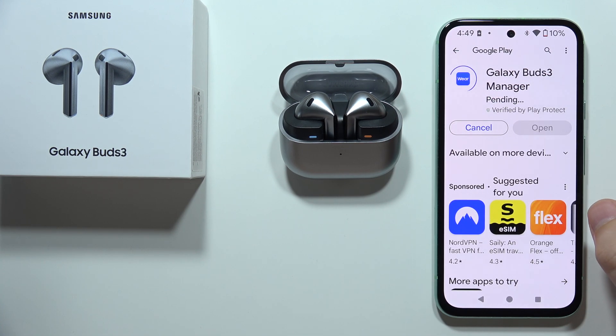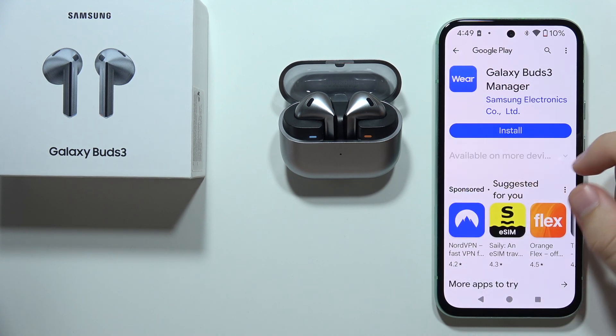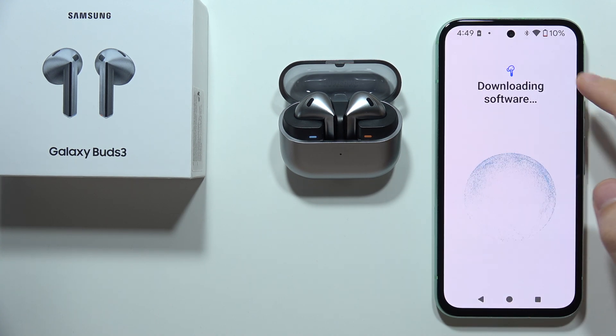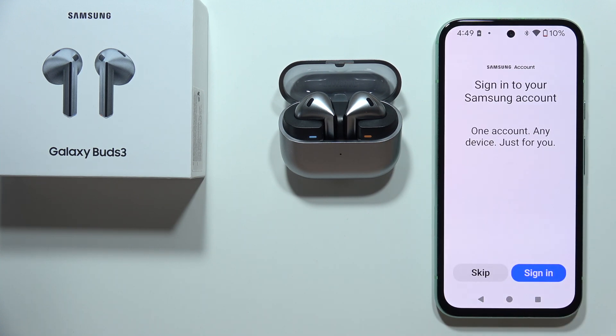Then get the Galaxy Buds 3 Manager, tap on the Install button, and wait for the downloading process. Now we can go back — as you can see, it's downloading software, and after a few seconds we'll be connected.